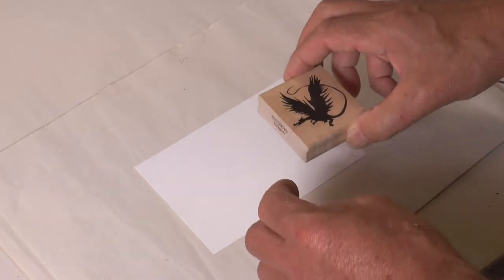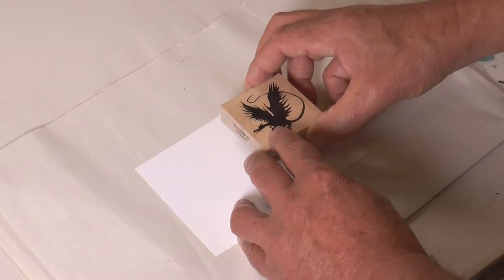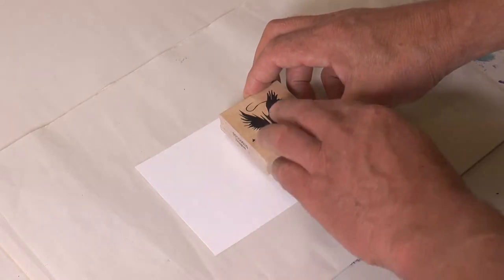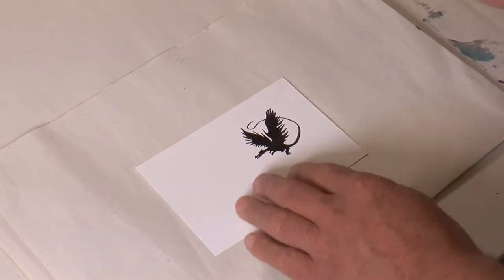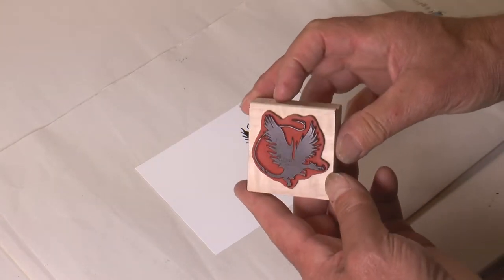Working onto the encaustic art painting card — this is a sealed card, so when you press the stamp on, it will print perfectly. Ink off the stamp onto the card.